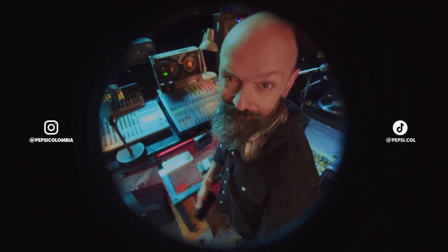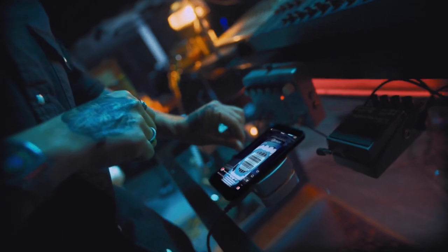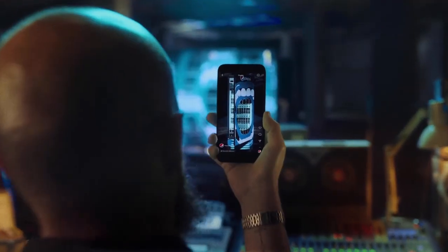Don't believe me? Try it yourself on Pepsi Colombia's social networks. Refresh your cell phone and refresh yourself with a Pepsi Zero Sugar. Yeah, nothing like the refreshing sound of science.